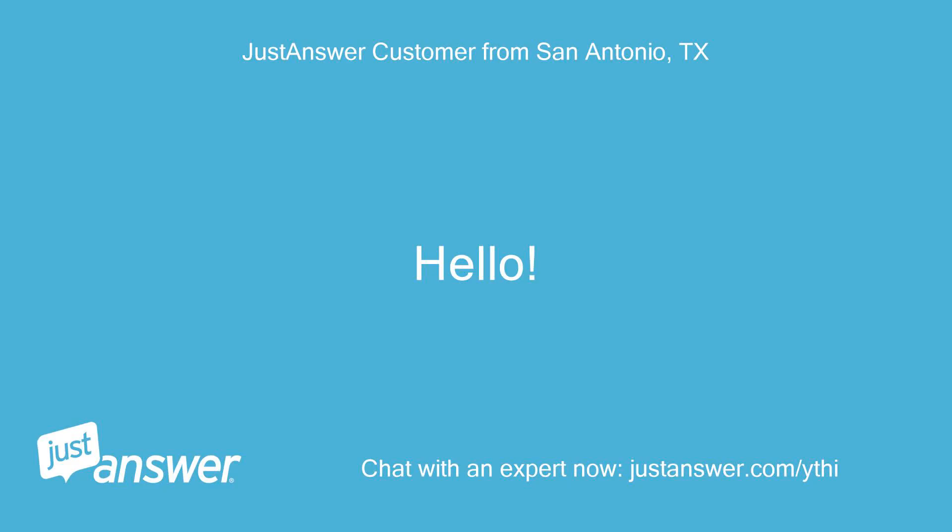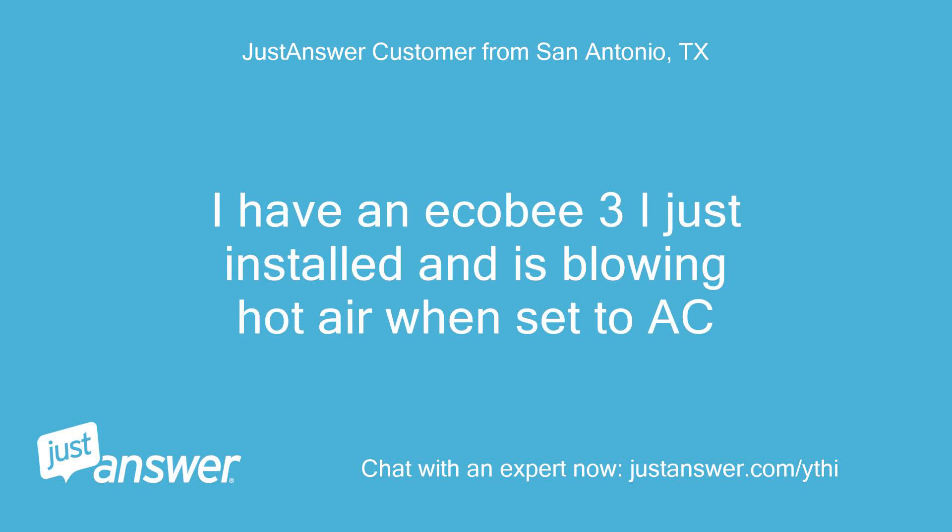Hello. I have an Ecobee 3 I just installed and it is blowing hot air when set to AC.